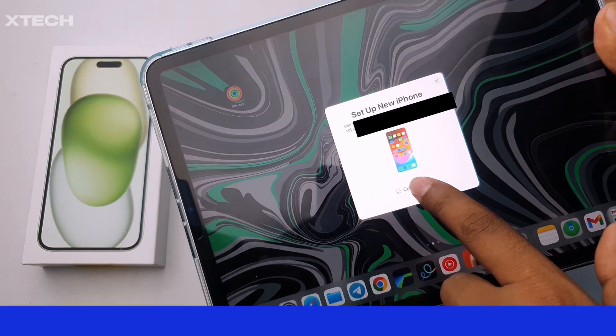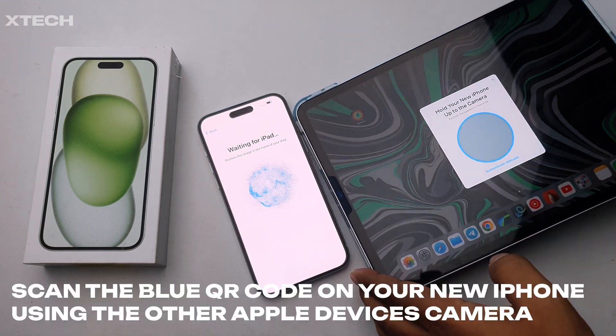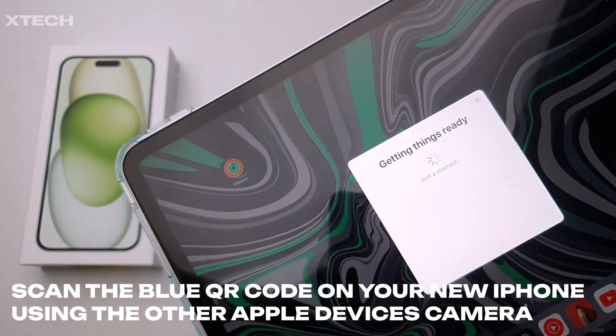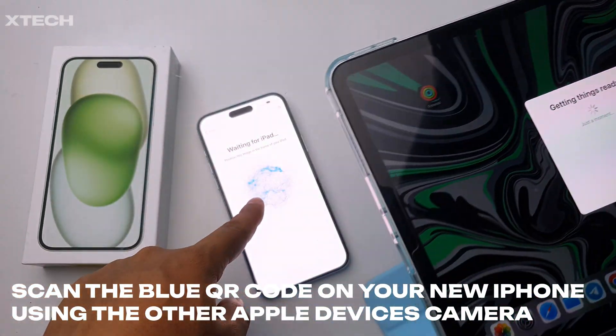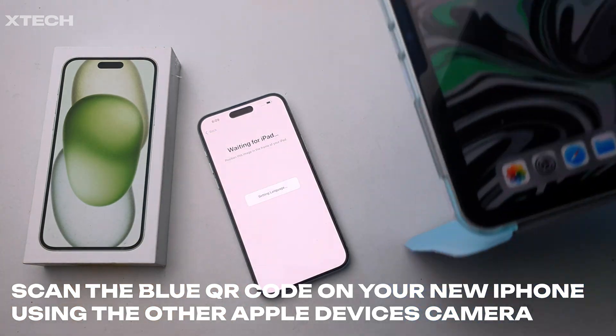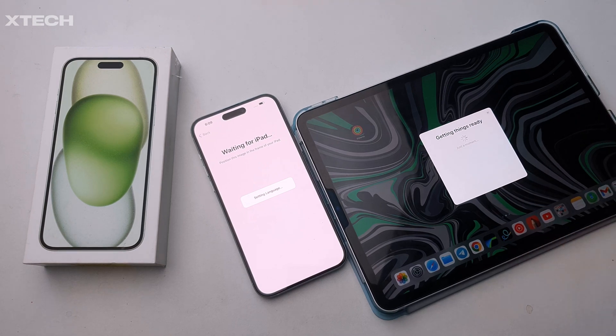After that it will ask you to use your camera. Your iPad camera will scan a QR code — it's Apple's own version of a QR code, which is pretty cool. That will scan it, and then you have everything almost set up in terms of the iCloud account.